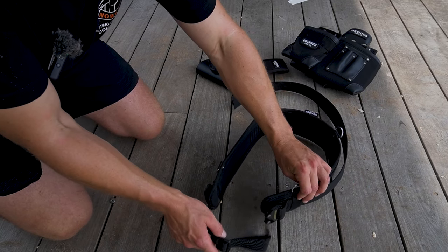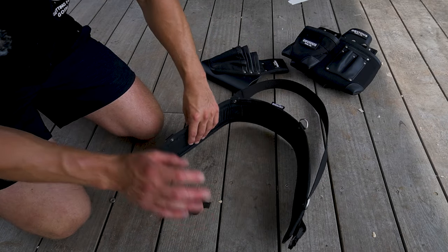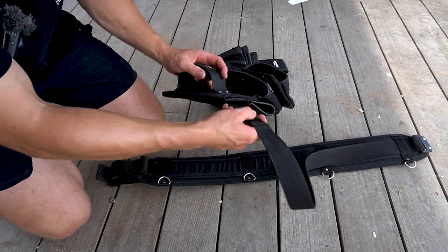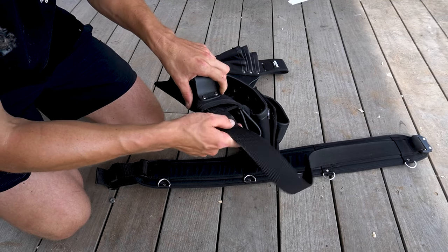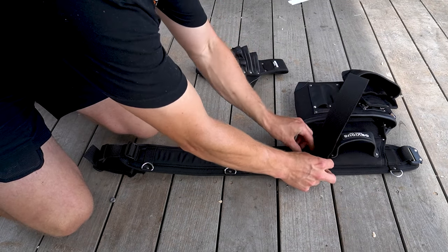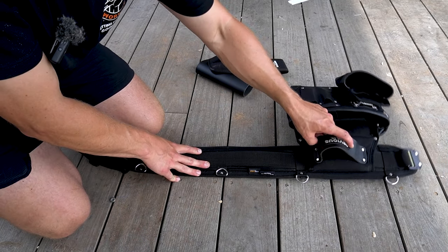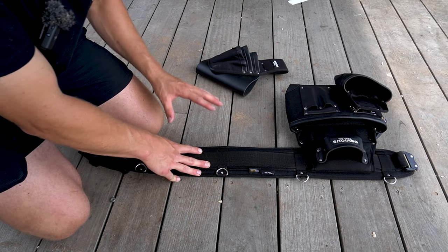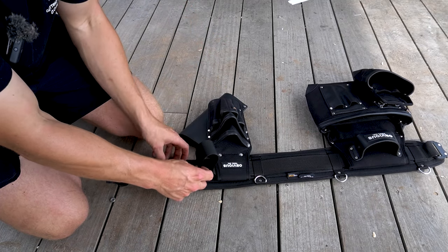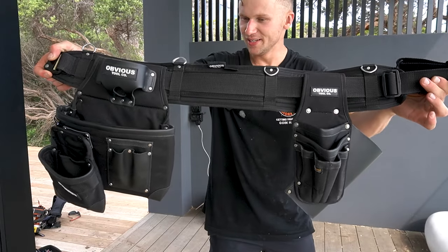To know which way the belt goes, we'll keep those clips up and orient the belt: the left side will be my non-dominant side and the right my dominant. I'm going to slide through the non-dominant pouch first — you can see the loop, just slide this through — making sure to thread the belt through the little straps, which locks the pouch in position and stops it from sliding to the back of the belt. Then for the dominant side, slide this in and thread the end of the strap through to tie it off. That's the setup complete.